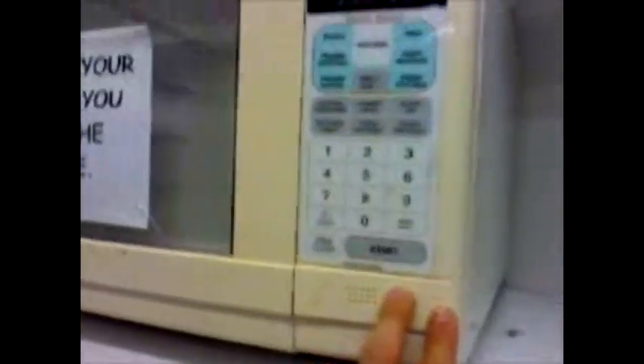So if you have a frozen dinner you have to stay in here for six minutes holding the button. That's our ghetto microwave at work.